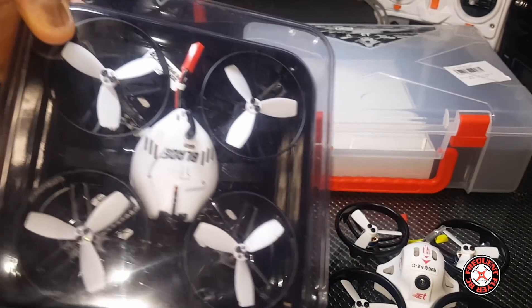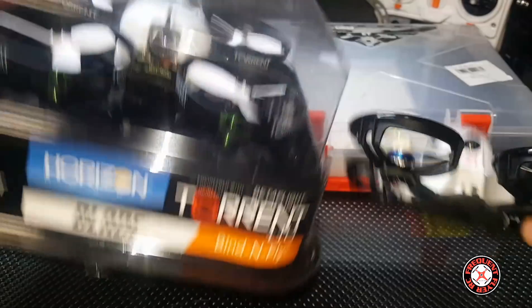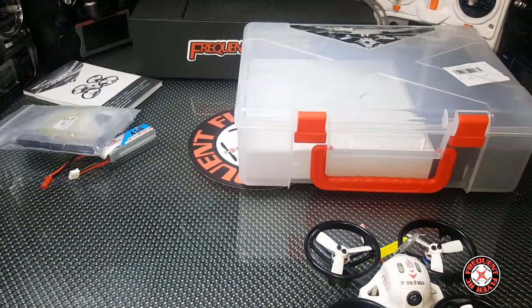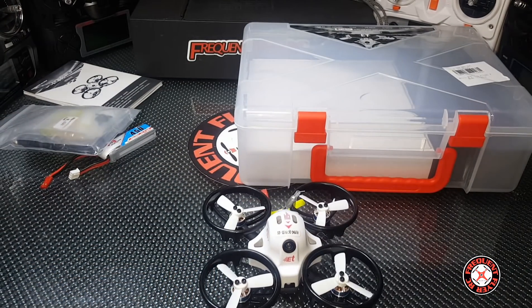This is the Torrent, so this thing is a little smaller than the actual Blade Torrent — looks like this is what they're modeling it after. A little smaller than the Blade Torrent. And my ET 125 — I actually took the rings off it — but we can still compare it.